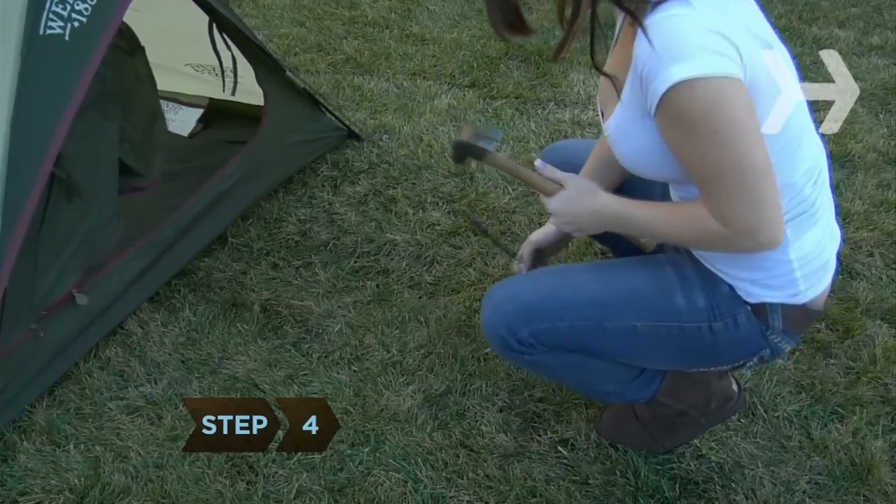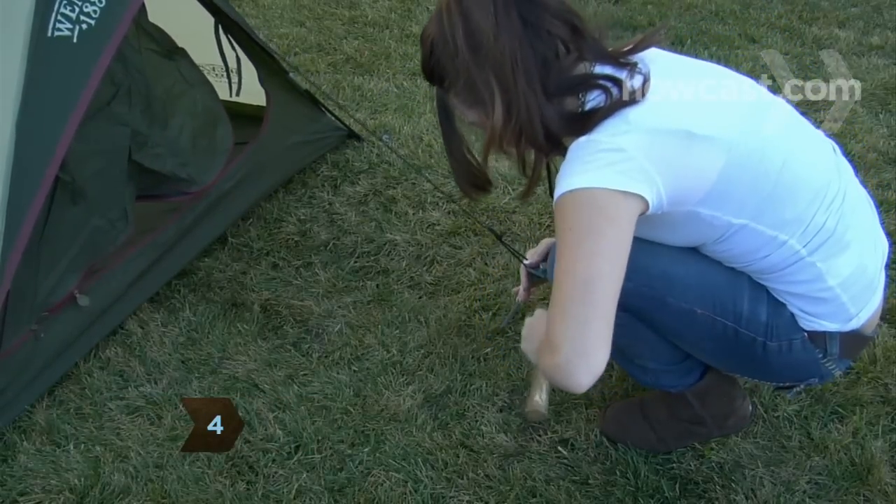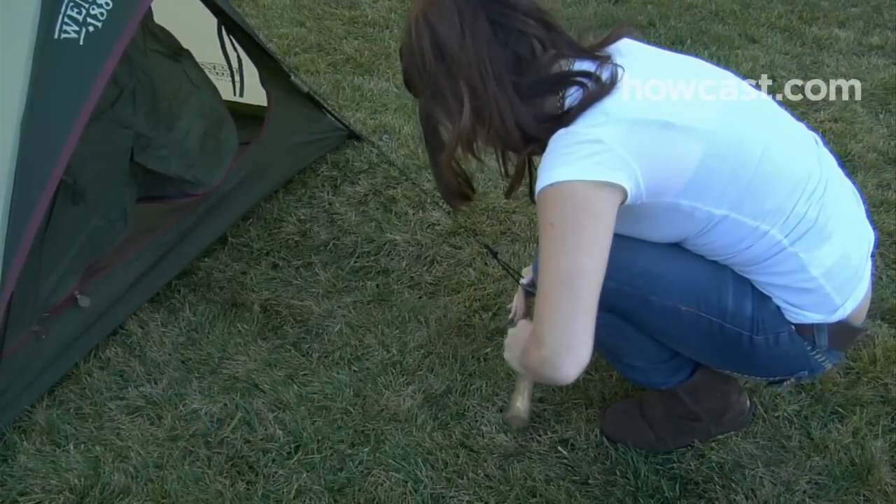Step 4. Secure the tent's guy ropes to ground stakes. Make the guy ropes taut to support the tent.